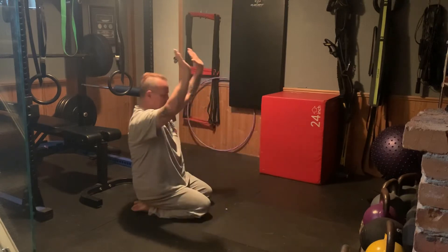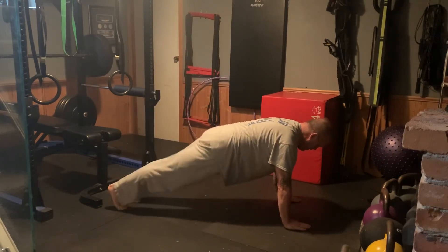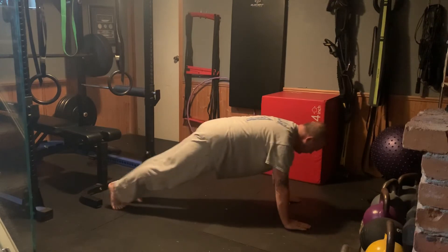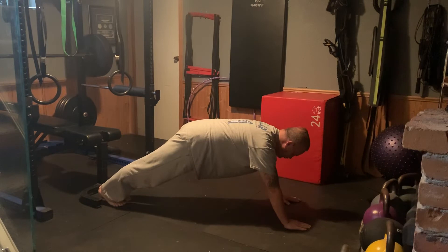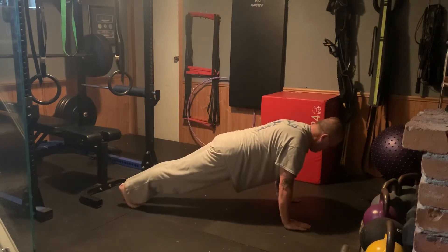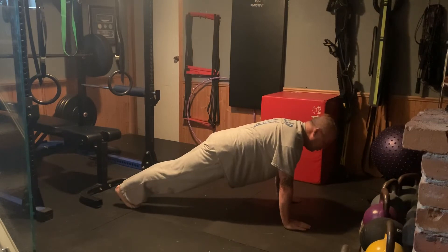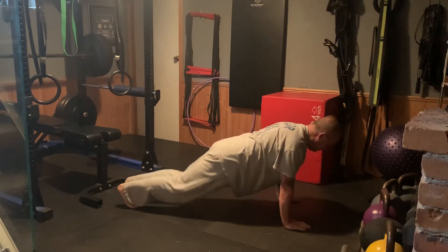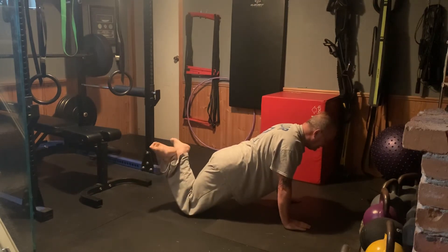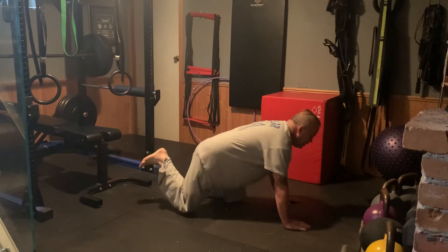We come down, set our hands up on toes. Notice my head's not over my hands — it's out in front of my hands. This is wrong, this is right. Come down and back up again. Go down nice and slow, come back up nice and slow. If you can't do those, put the knees down, cross the feet, down and back up. That's your beginner push-up.